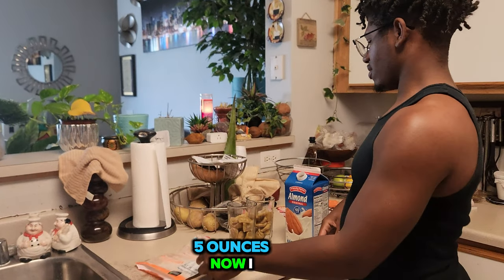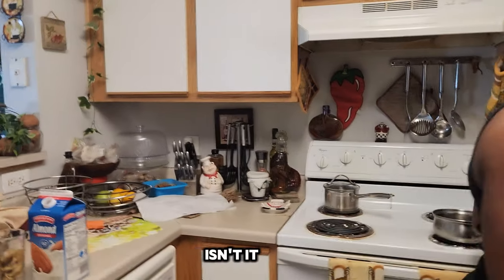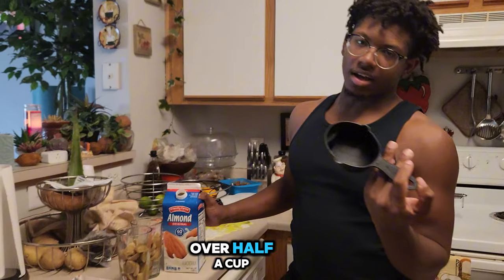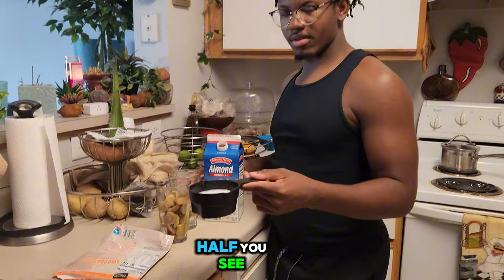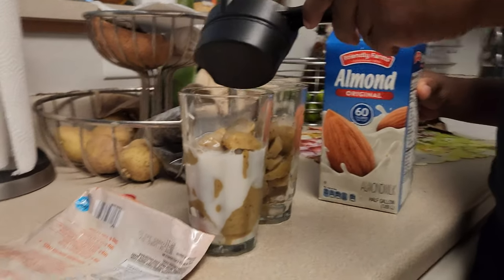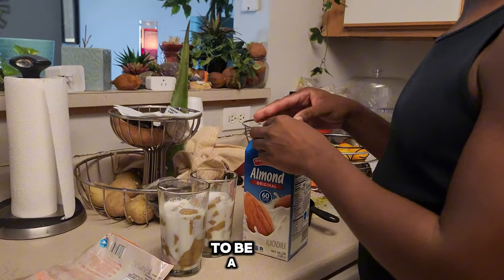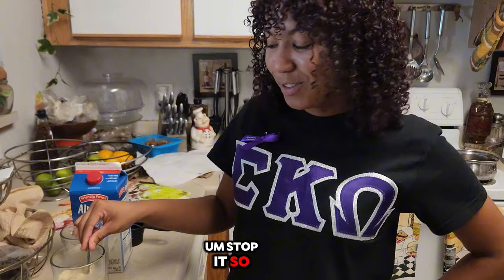It calls for five ounces and I don't even know how to measure that off the top of my head. Five ounces is a little bit over half a cup — eight ounces is a full cup, so we'll go just over half. I'm gonna kind of guesstimate the rest. We're supposed to wait five minutes and then it's supposed to be a smoothie.